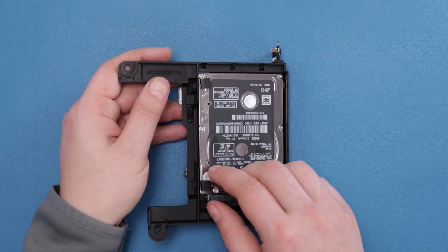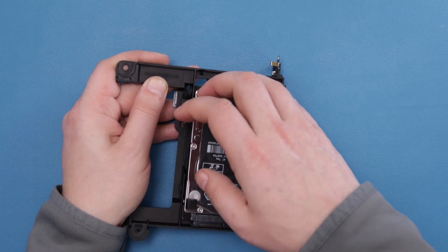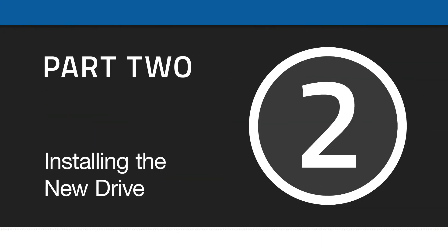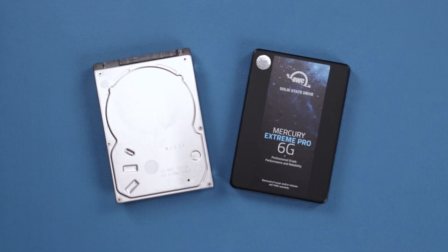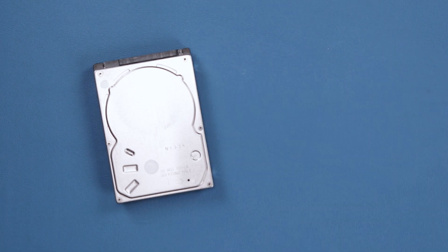You should then be able to remove the drive from the tray. The 2.5-inch drive bay can take either a platter-based drive or a solid state drive. For this installation, we're going to install a solid state drive, but the instructions are identical for a platter-based one.